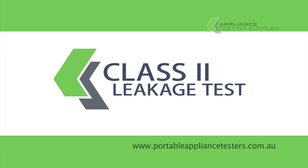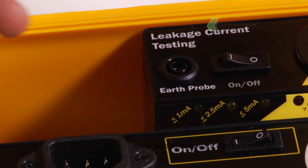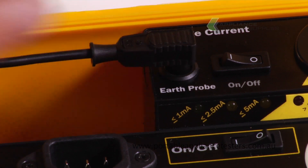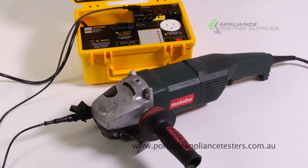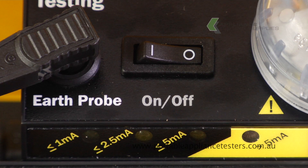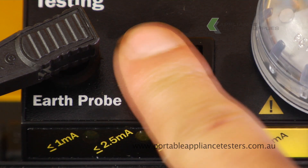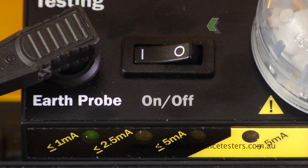Leakage current testing for class 2. Plug the unit into the mains. Plug the earth bond lead into the front of the appliance tester and the crocodile clip onto the exposed metal part of the item under test. Plug the item under test into the appliance tester. To commence testing, press the on switch and power up your tool. The LED lights will flash indicating testing, and when the flashing stops it will indicate the result.